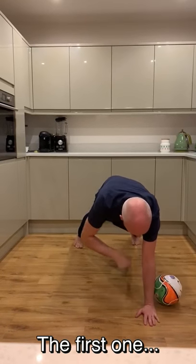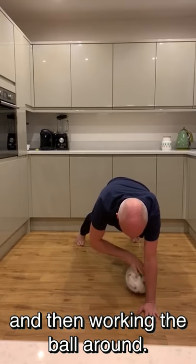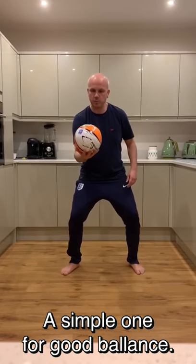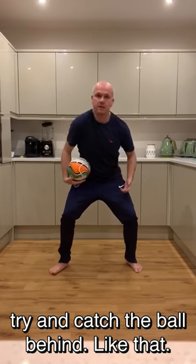First one, just getting yourself into a bit of a plank position and working the ball around, a little changeover and working it around that way as well. Little simple ones, just get it going, good balance. Try to catch the ball behind — good like that.